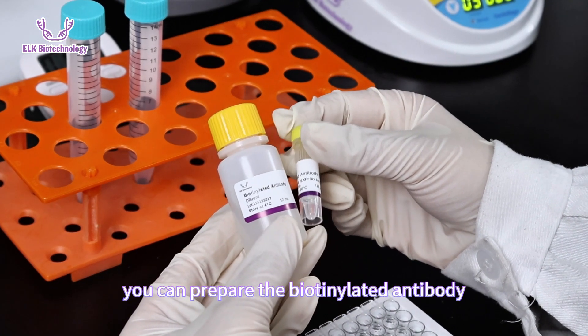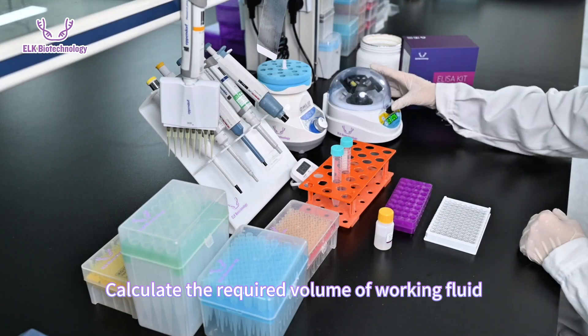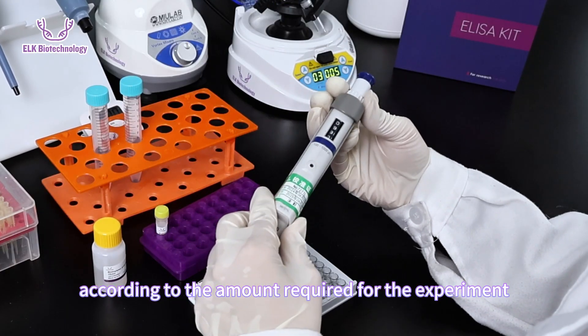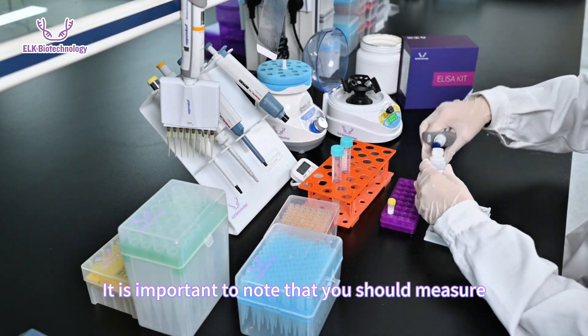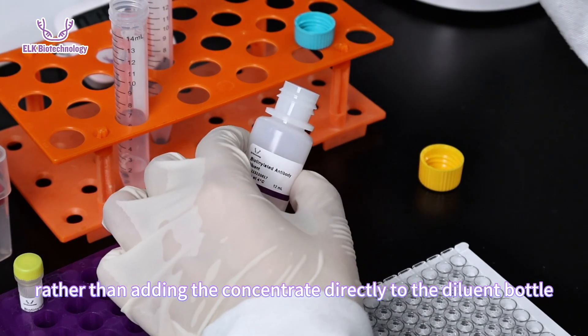During incubation, prepare the biotinylated antibody working solution in advance. Calculate the required volume of working fluid according to the amount needed for the experiment. After measuring the diluent, add the corresponding volume of concentrate. Note: you should measure the concentrate rather than adding it directly to the diluent bottle.